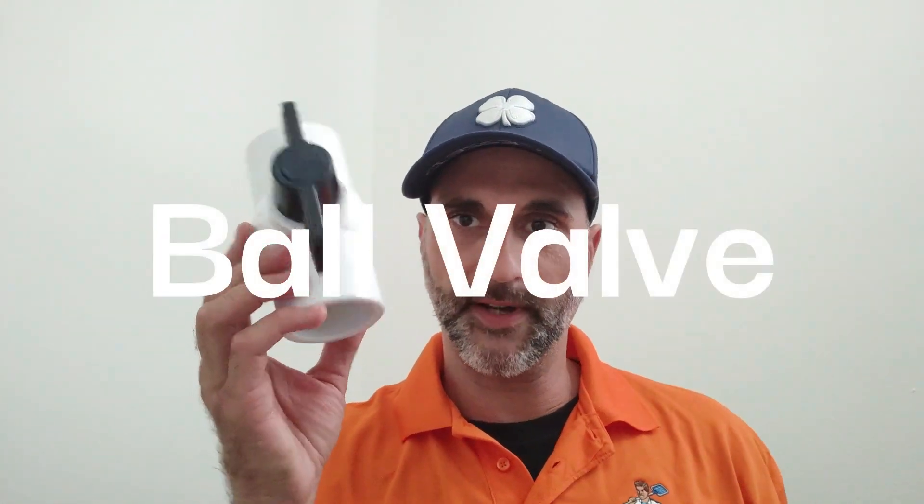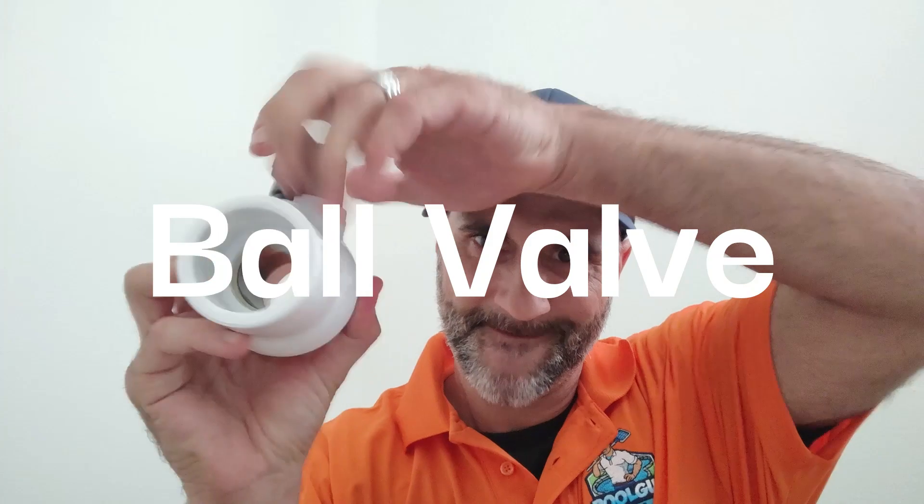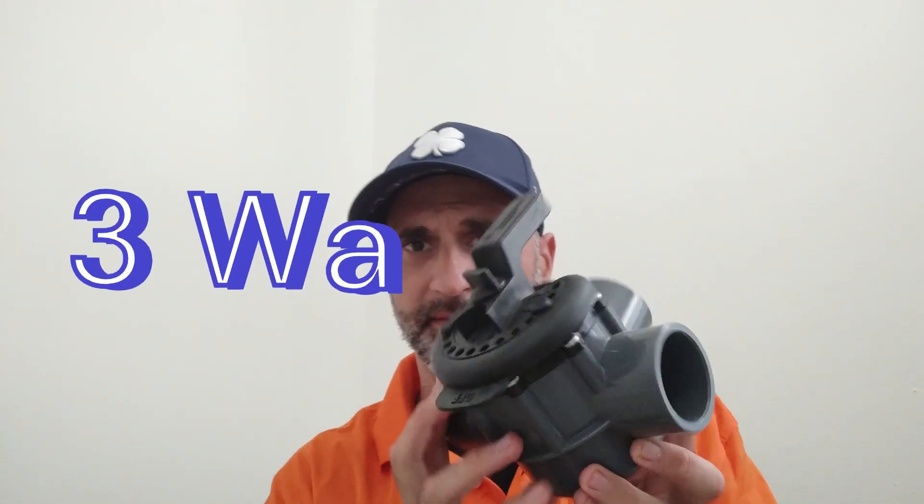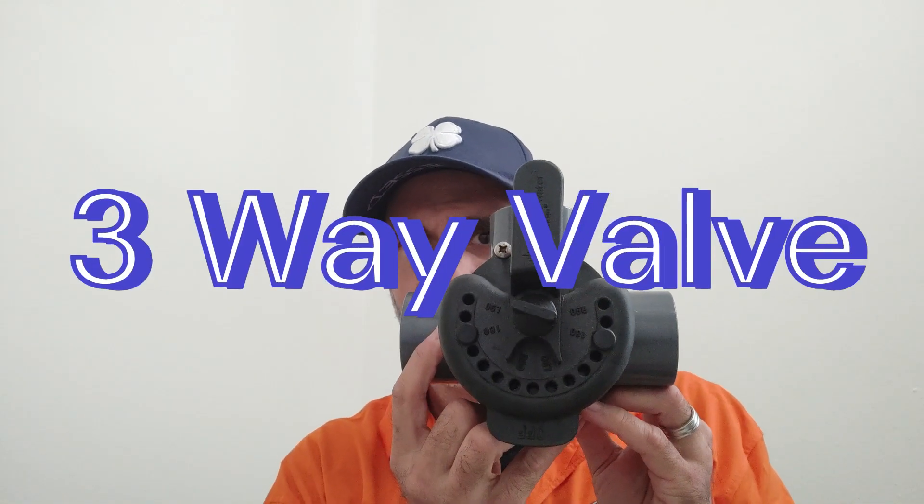So there's two types of valves that you really run across. You have a ball valve — it's a ball that closes it and it rotates. And you have a three-way valve when you have multiple pipes going into somewhere.